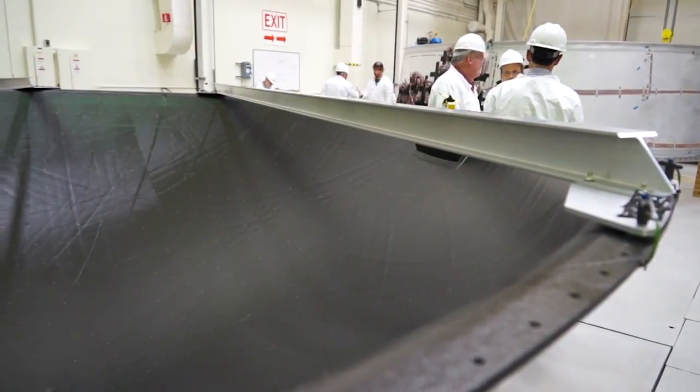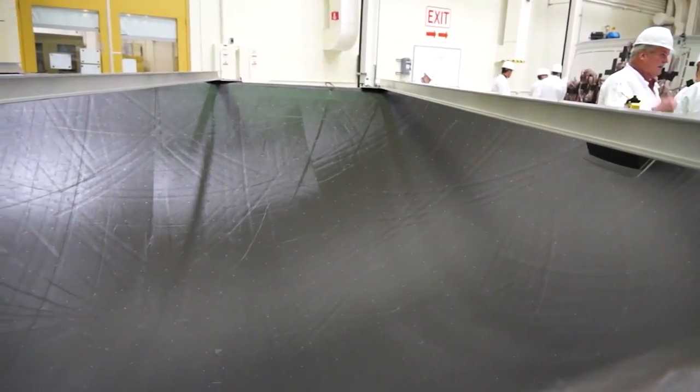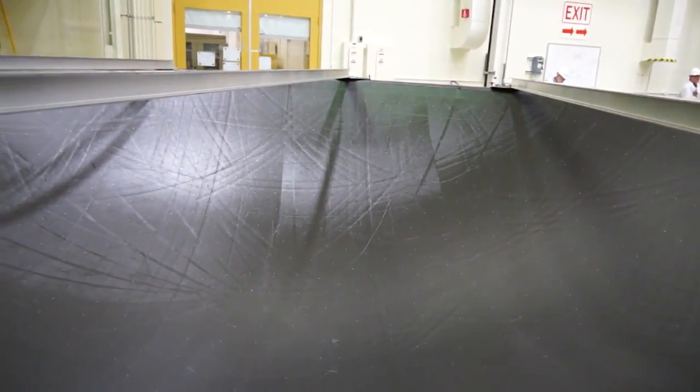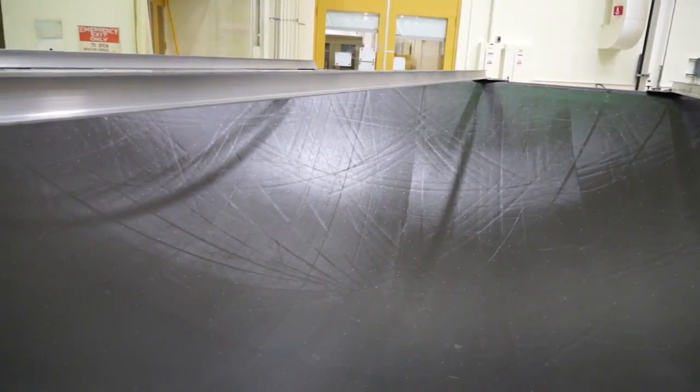When you're dealing with composites, it's a very process-sensitive material to use. Every time you use composites, you really need to get acceptance from the engineering community about how to fabricate and to test the composites that you're using.